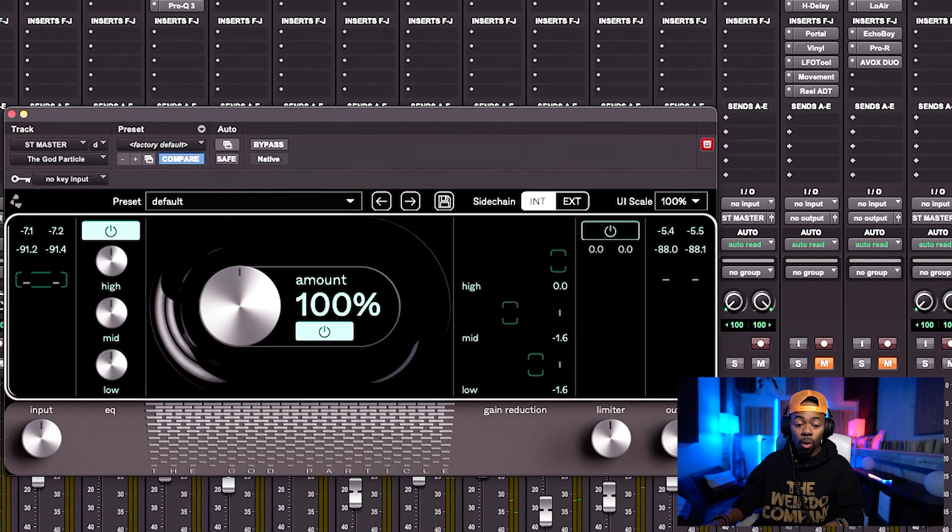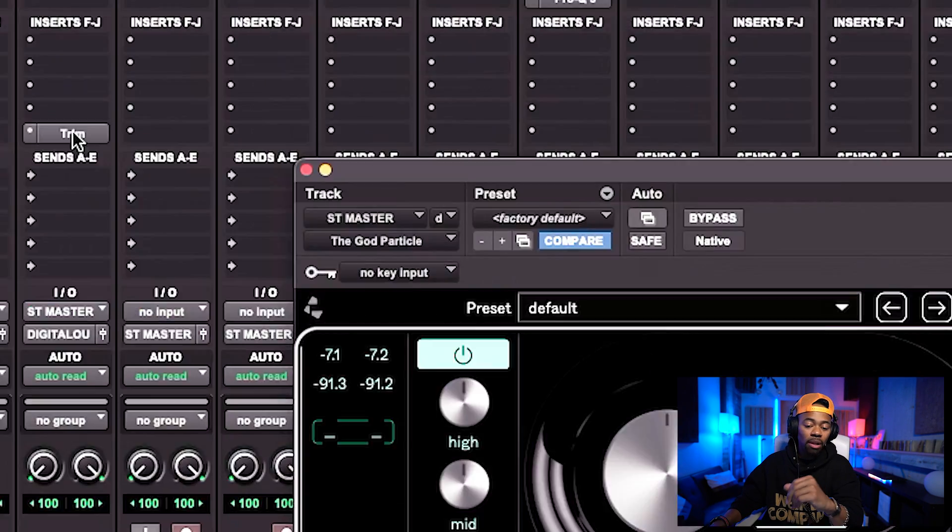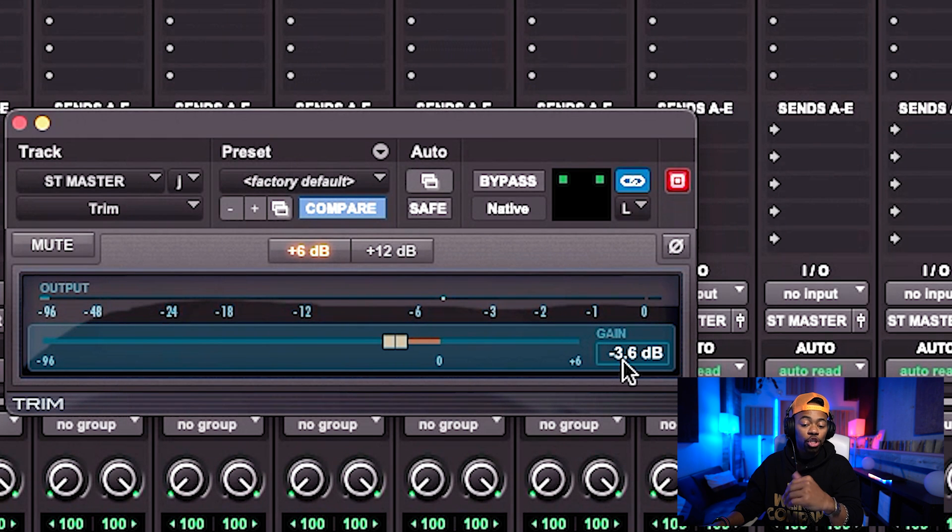The Gard Particle raises the mid-range a lot, making the mix come forward in a way you didn't realize you needed. It's going to sound louder from both a perception standpoint and a level standpoint due to the compression. I made sure to disengage the built-in limiter so there's no limiting on the signal. I then added a trim plugin to match the actual peak level so you can see that — even though perception is louder — from a dB standpoint it is actually quieter.